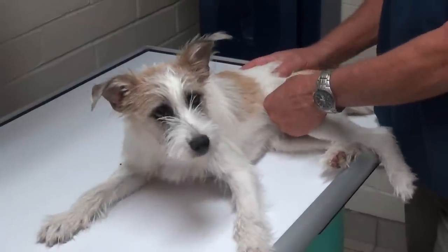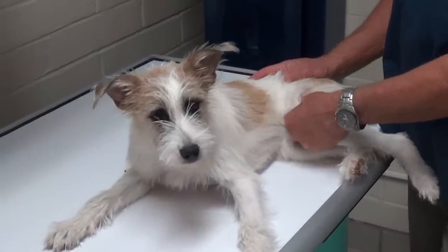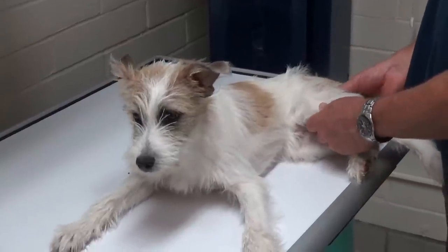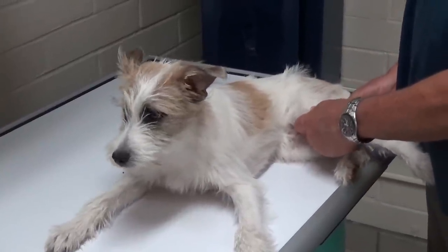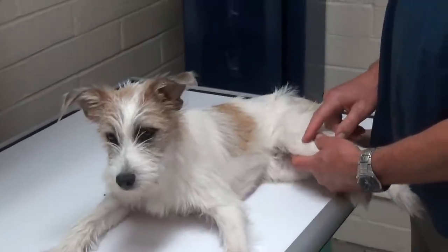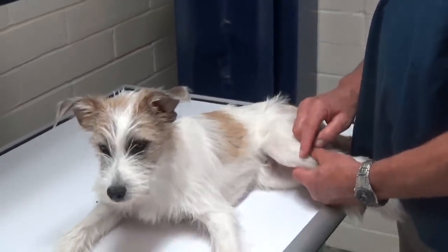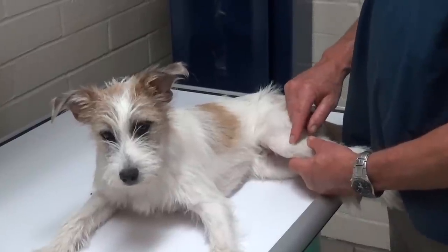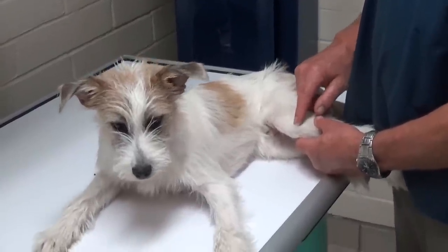So then you can test the muscles. You can start up at the hip joint and go all the way down in the muscles to see if there's any pain, and then the back muscles to see if there's any pain. It turns out that, as a young puppy, he has damaged one of the areas in his knee where the bone is growing. We'll show you that on the x-ray.